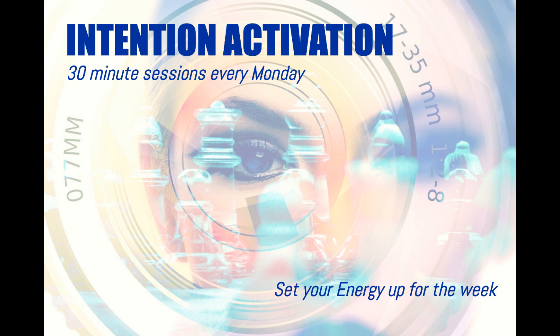And once you feel the energy coming back at you from the floor, from the ground, from the earth, then move your attention and focus all the way up from your feet into your chest. And in your chest, I'm going to invite you to tune into your heart.